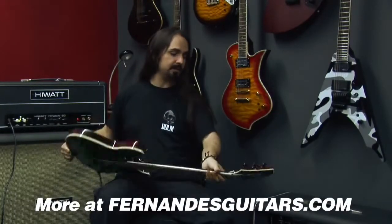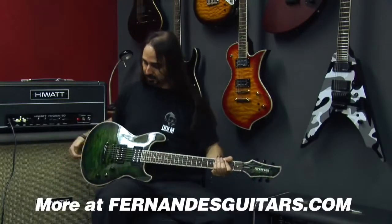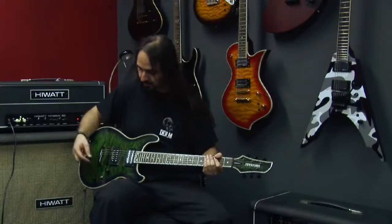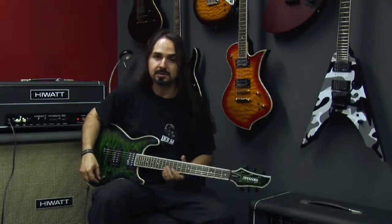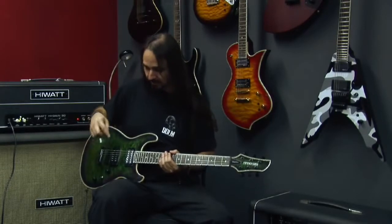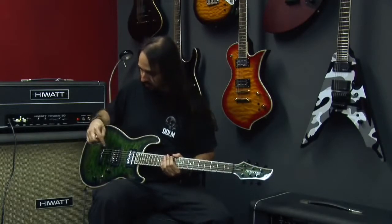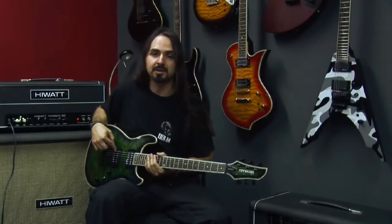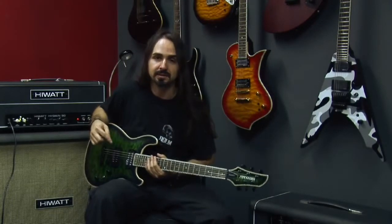It has locking tuners, a tune-o-matic bridge, stop tailpiece, volume and tone controls, and a three-way pickup selector switch. It's equipped with Seymour Duncan — a JB in the bridge and a Fernandes sustainer in the neck.